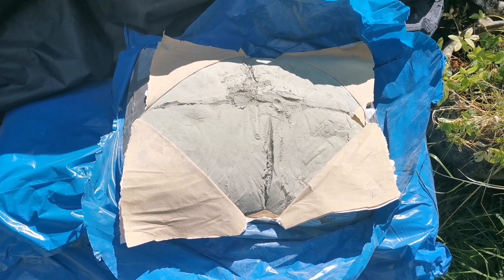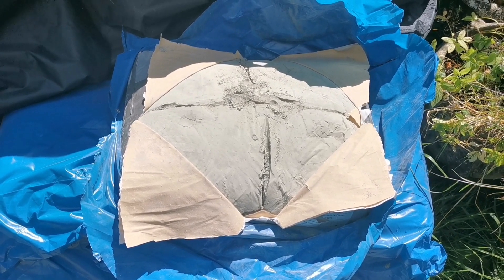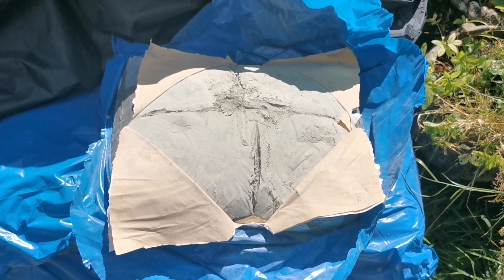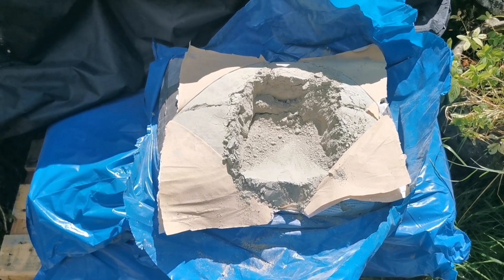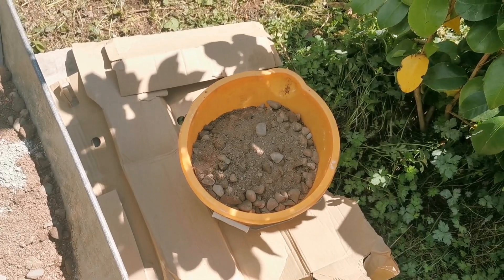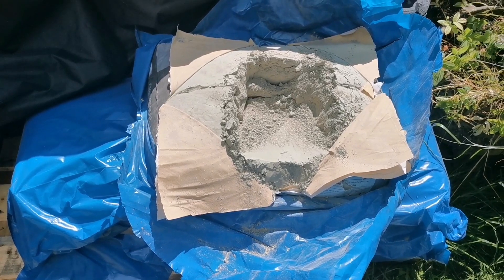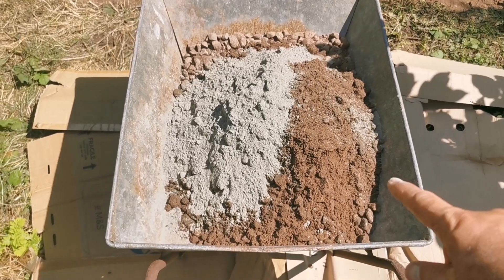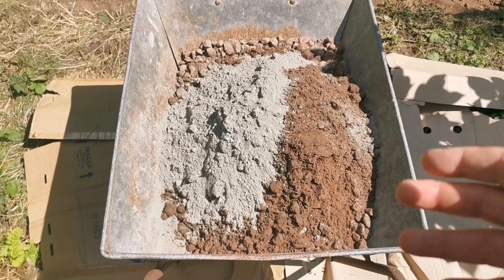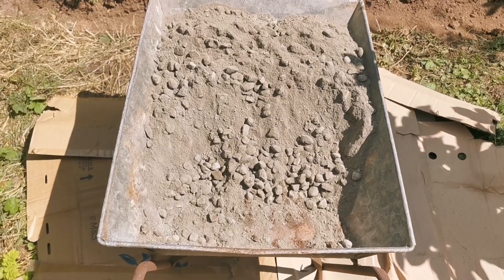This is the general purpose cement. I use two batches of eight shovels, that means 16 shovels of ballast, and two shovels of this cement. So that's 16 shovels of ballast and two shovels of general purpose Portland cement. I'll mix them dry first, then add the water.